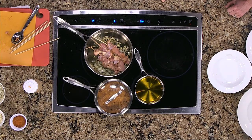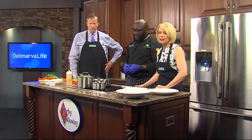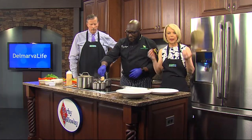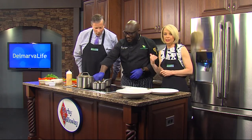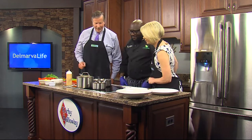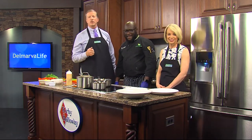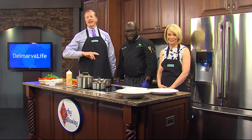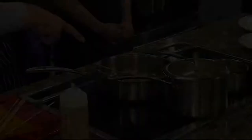Beginning to end, about how long does all this take? It shouldn't take more than half an hour. We're going to work on this a little bit, and then we'll come back to the Kirby and Holloway kitchen — Chef Willie's going to show us how to make risotto crab balls. We'll taste this first, then make the crab balls, and he'll tell us more about this weekend's Food Truck Festival in Rehoboth. We are just getting started with the menu this afternoon — don't go anywhere. We'll be right back.